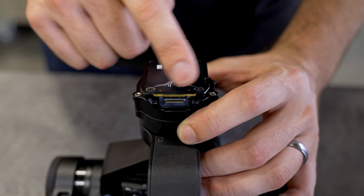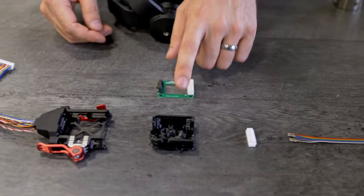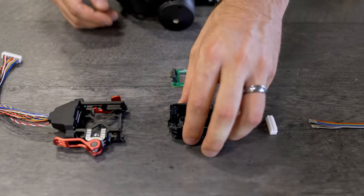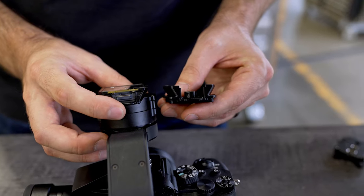To start developing a payload that uses the Smart Dovetail, we've made a dev kit. Here are the parts. This is the payload side. You can see that it has the same mechanical features as this dovetail.